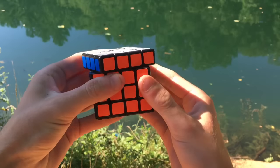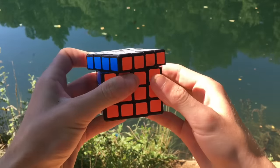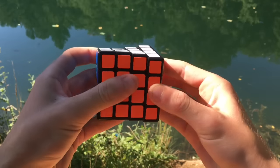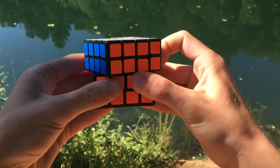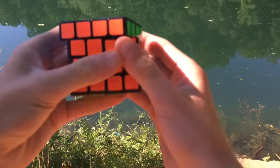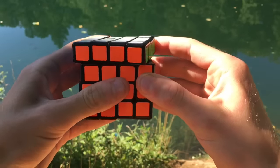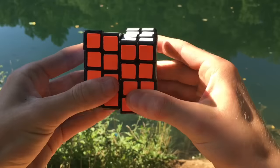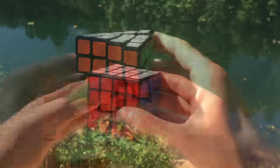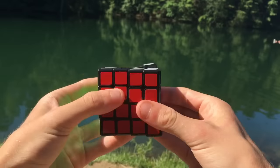Corner cutting is pretty average on this puzzle at about one piece, or line to line, on the outer layers for forward corner cutting. On the inner layers it's a pretty similar story at about one piece, however they can get a little locked up. Reverse cutting is also pretty average at about half a piece of reverse, and you can push it just a little bit farther, but it will sometimes lock up. Same story on the inner layers for reverse corner cutting.